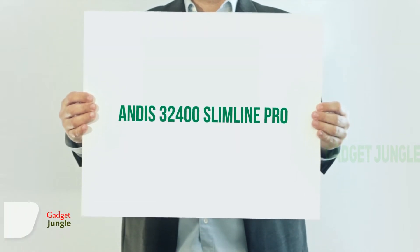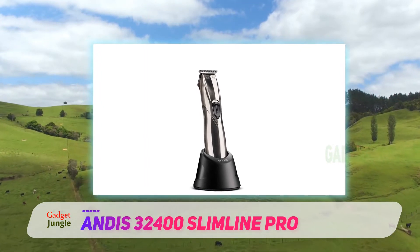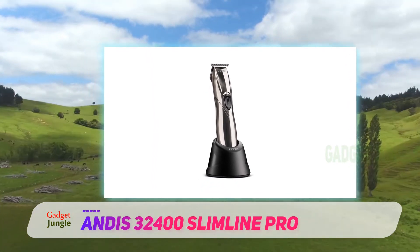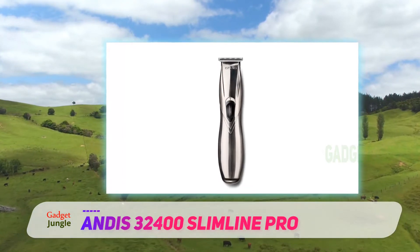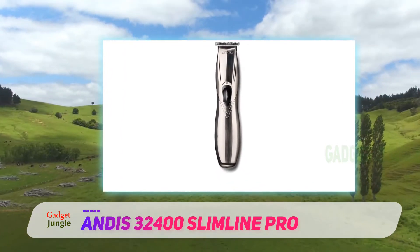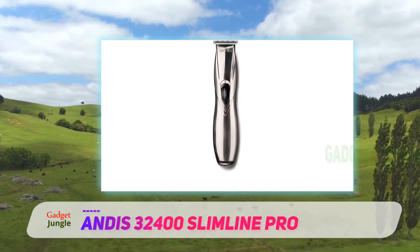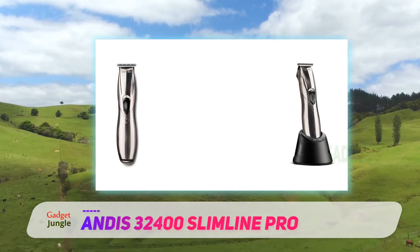Andis 32400 Slimline Pro. Between barbershop appointments, the best thing you can do at home to maintain your beard is to keep your cheek lines and neckline neat, Wood Smith told us. And the Andis Slimline Pro is easily maneuverable to trim even hard-to-reach hairs on the neck. In fact, all the barbers who praised the Magic Clip told us they will use this trimmer to make beards look as neat as possible.